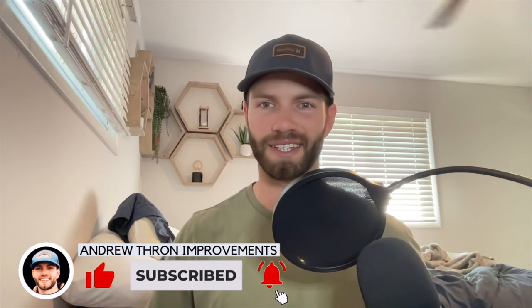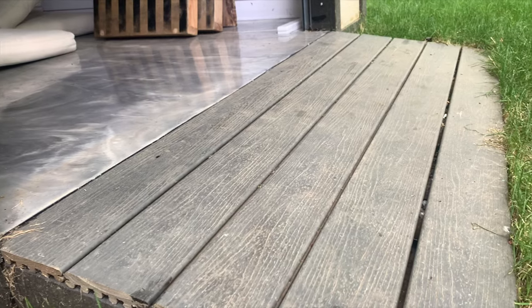Thank you guys so much for watching. If you enjoyed this video, please drop a like and subscribe to the channel if you like DIY content like this. In the next video we're going to be building a shed ramp, so hit the notification bell if you want to be notified when that video drops. Thanks again for watching and I'll catch you on the next one.